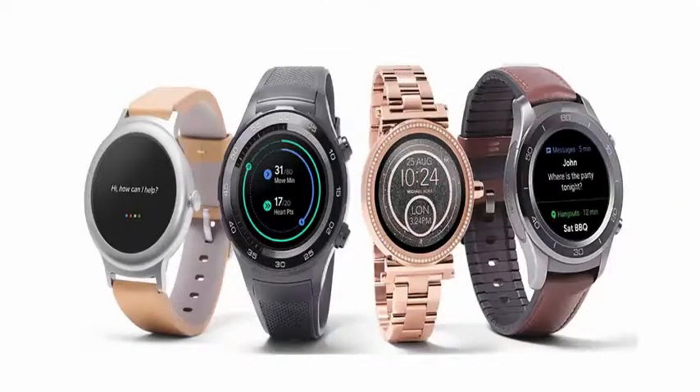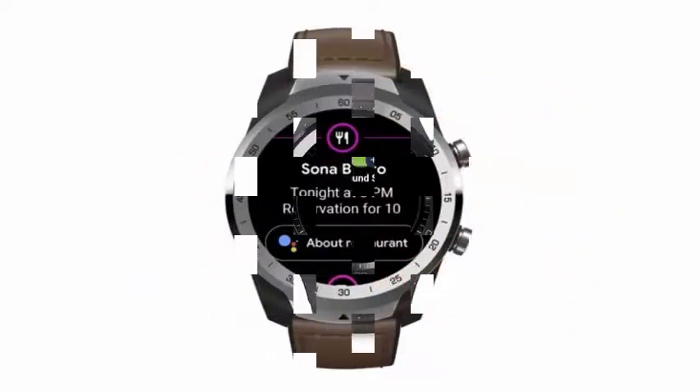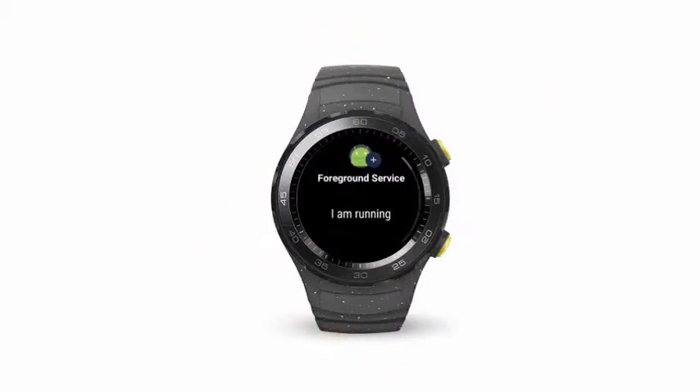Google will update Wear OS with several quality of life improvements, including the ability to quickly turn off its clock and a new battery saving mode. The update is called H and will be released to Wear OS smartwatches in the coming months.